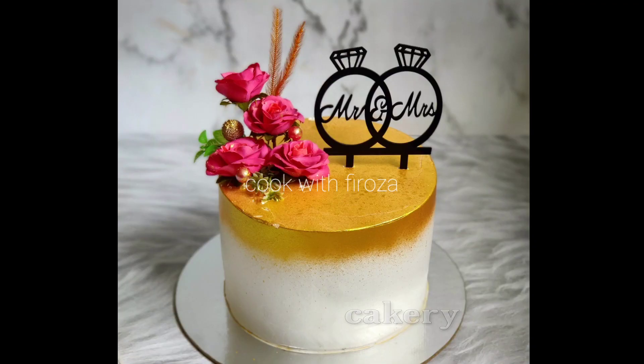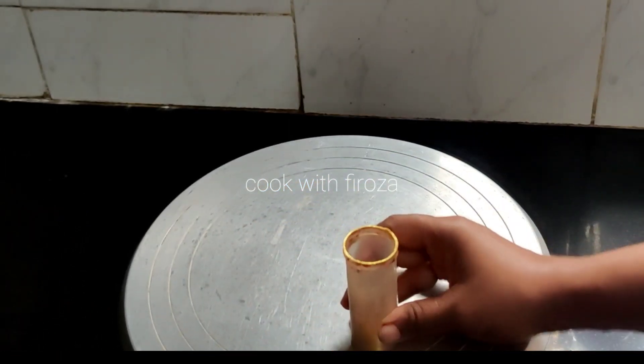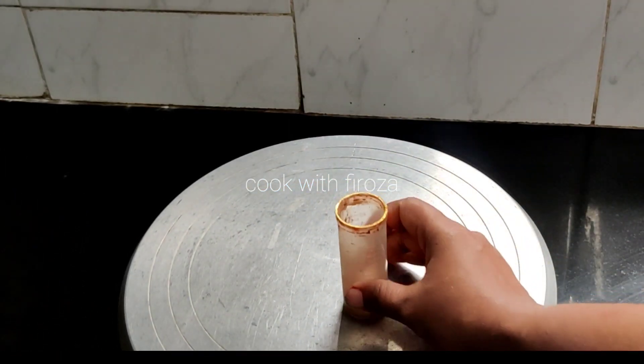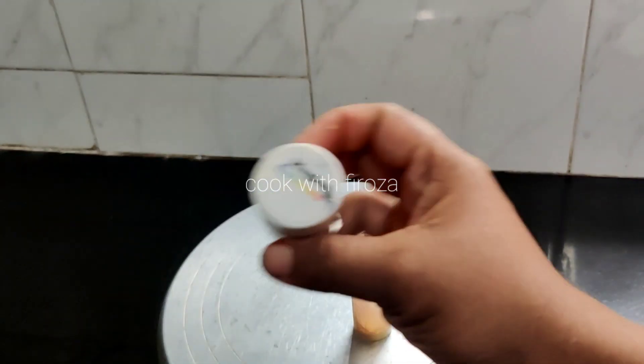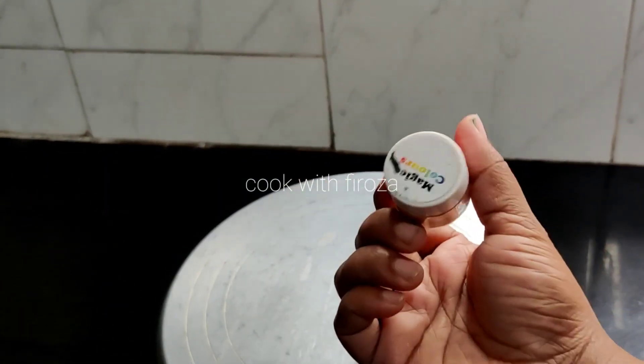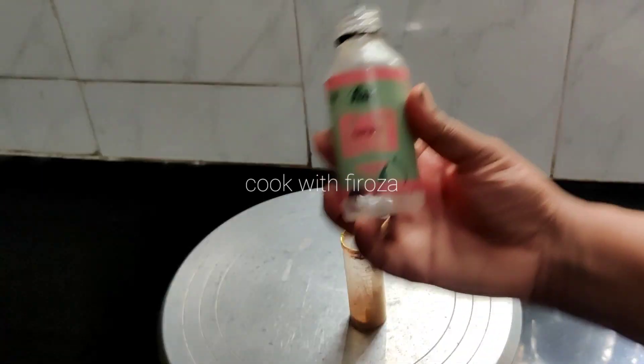In this video, I will show you how to make one cake. This cake is made with a final coating. It is made of white forest flavor and it uses golden dust.